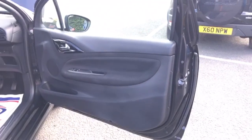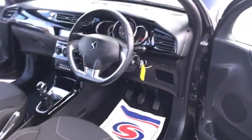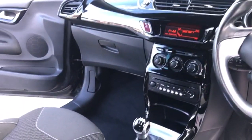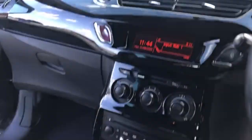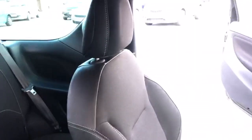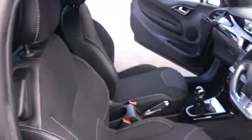So we'll run you around the inside of the Citroën DS3 — black with a white roof. We'll run you around both the front seats, which you can see are both in very good condition, no marks or scrapes or anything like that, nice and clean.